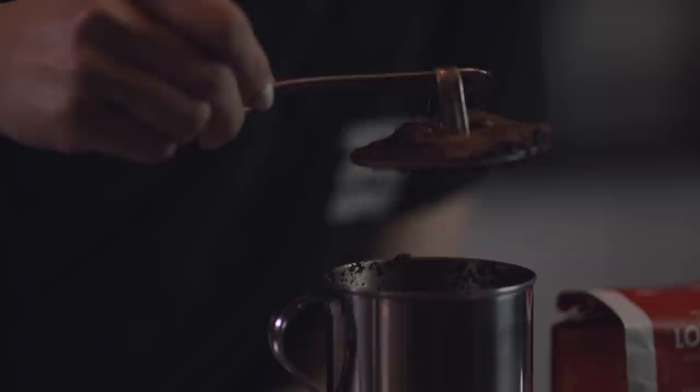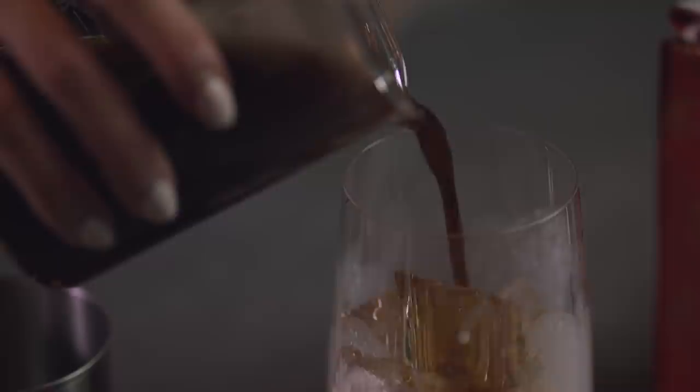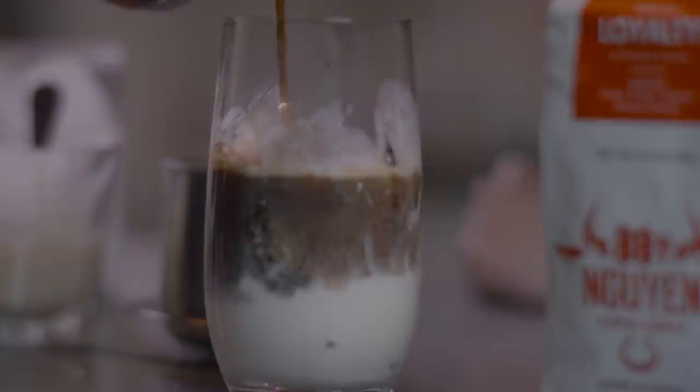This is the coffee — it looks like a wet brownie. I'm going to add about two ounces of our phin drip coffee into the coconut milk. Mix it up.